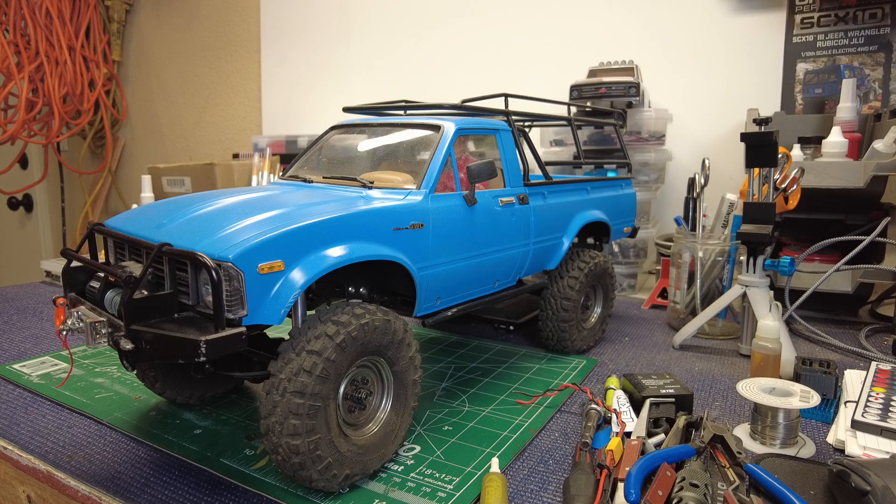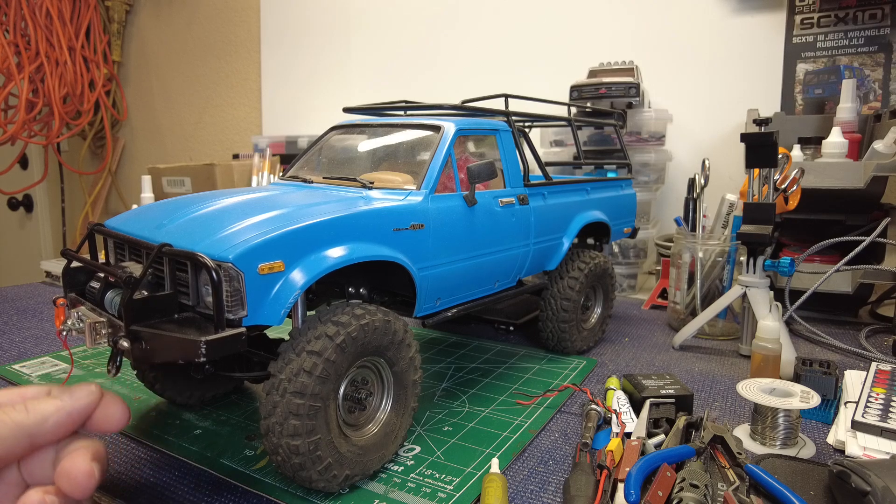Most controllers are about under $30. I've got a racing controller in this front bumper — RC4WD — which I like a lot. It's just a nice beefy bumper. These shackles, of course, are RC4WD.